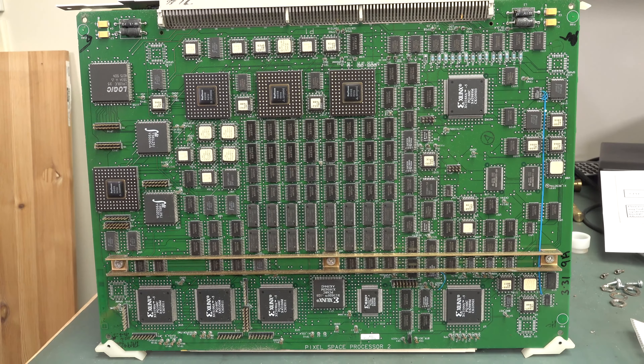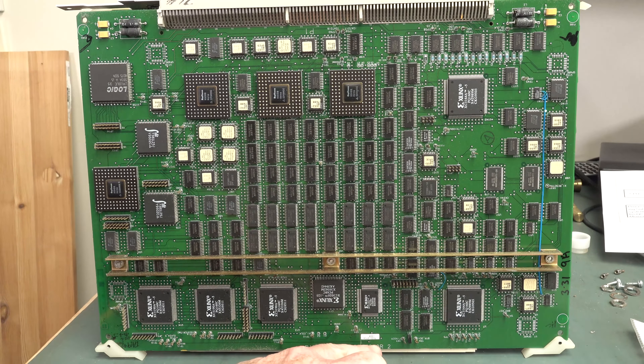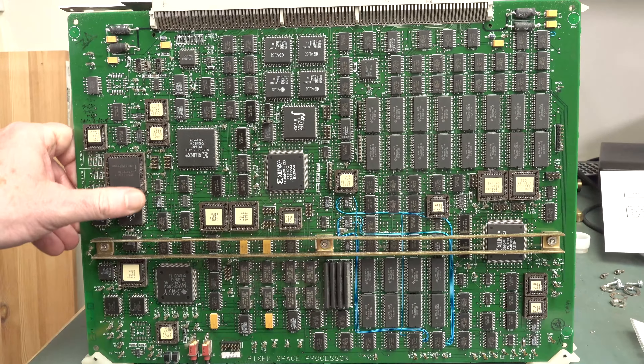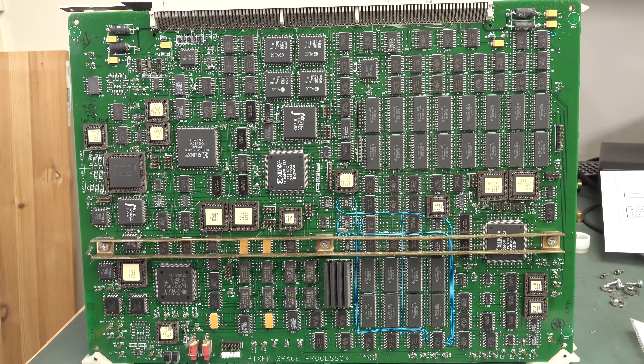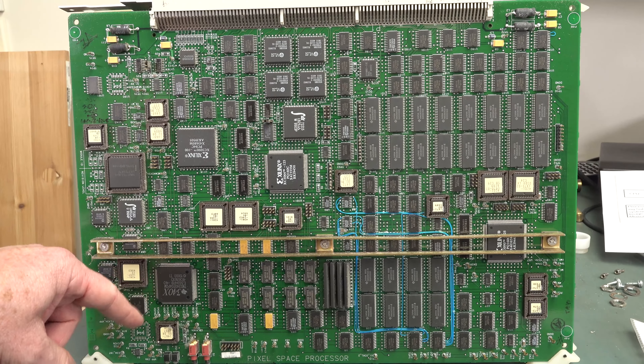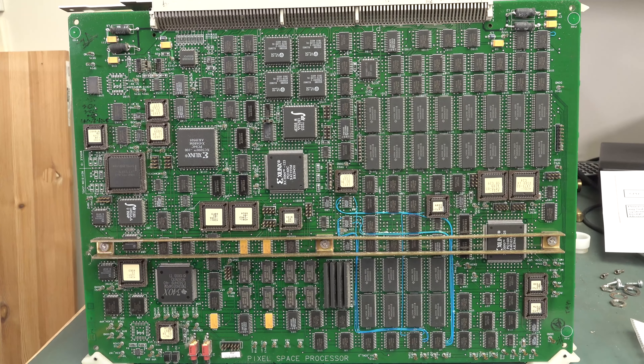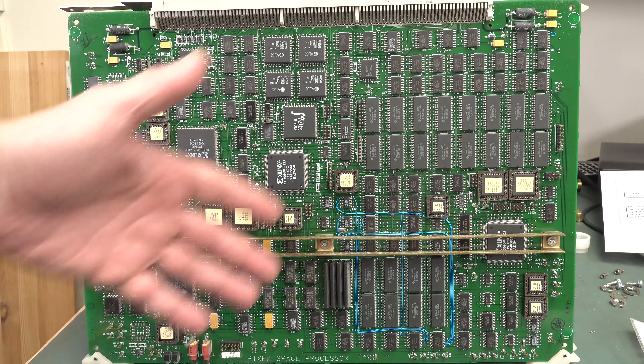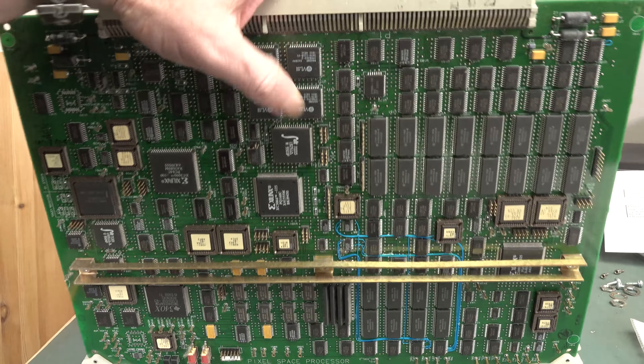Remember Pixel Space Processor 2? Well, there's Pixel Space Processor 1 and they are very different beasts. This one has a graphics co-processor — a TI jobby — plus Intel processors and all the regular memory. They look quite different from each other.